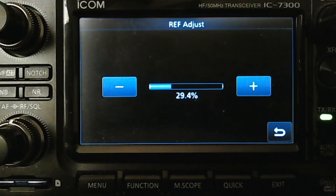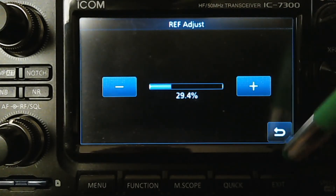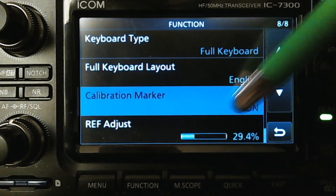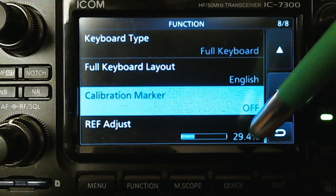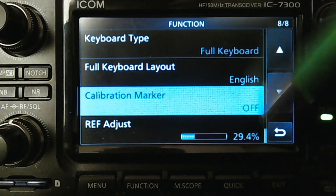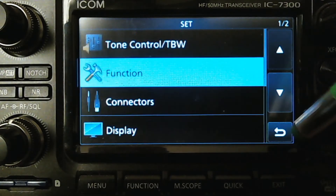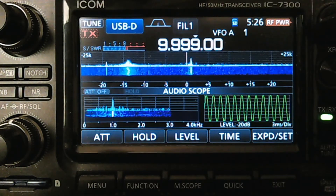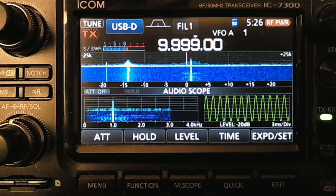I don't hear any throbbing there, so I kind of like that. At this point you are calibrated for digital modes. Go back and turn that marker off since we're done — that's just a horrible noise. The RF adjustment for this radio is 29.4. You'll find that's usually about what it is at the factory too, so we're cool. I think this radio is calibrated. You'll notice that the voices might sound more normal, less Star Wars-y, more on tone, at least on single sideband.